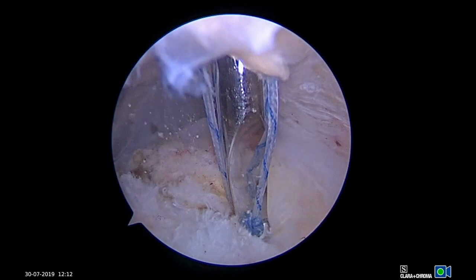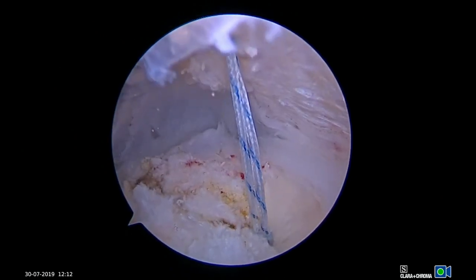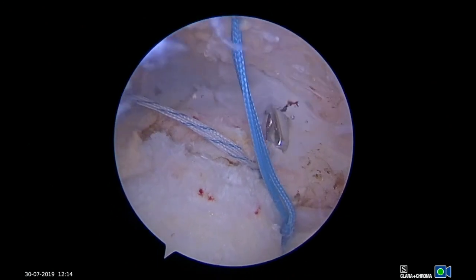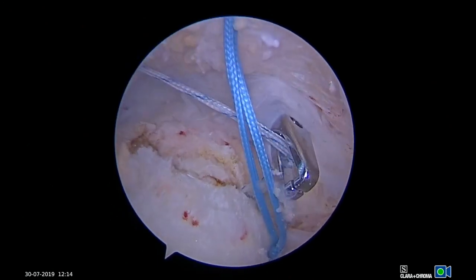The sutures are then tied using arthroscopic knot-tying techniques. Note that one knot stack is anterior to the bursal split and one knot stack is posterior to the bursal split.